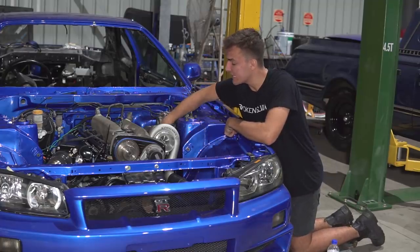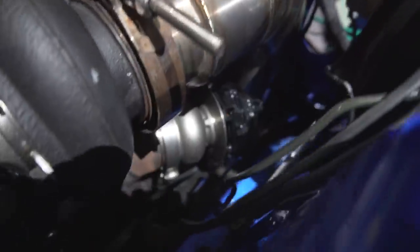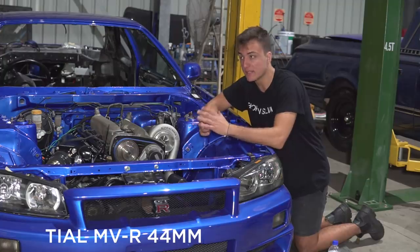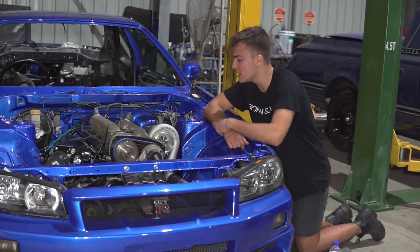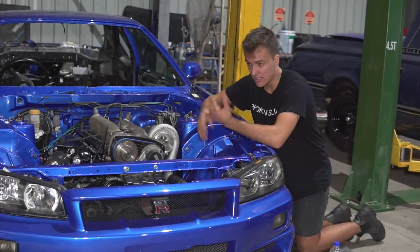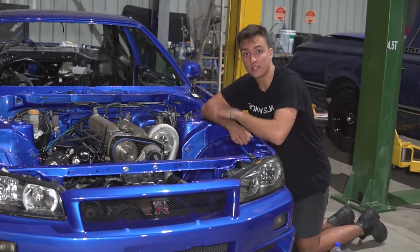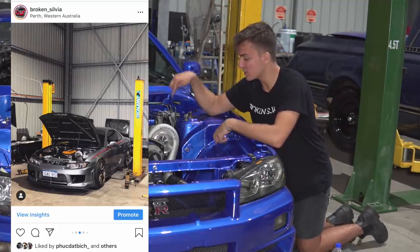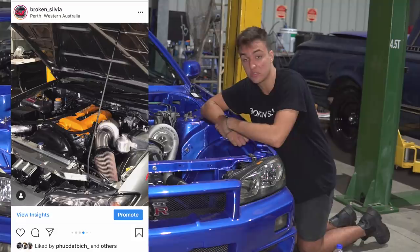Moving even further back, we are looking at the wastegate. This one specifically is made by Tial — however you may pronounce it. I'm pretty sure they're made in the USA. Unfortunately I couldn't find this on Facebook for a good price, so I think I paid 600 Aussie dollars for it from a local supplier. The model is an MVI I believe — comes with all the V-bands and springs you need to interchange depending on what boost level you'd like to run. The reason I chose this wastegate was Danny has it on his S15, and my friend with that GTR was also running the same manifold, similar turbo and the exact same wastegate. That thing sounded mental, so we're just trying to replicate what he did.